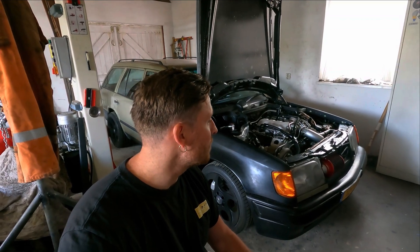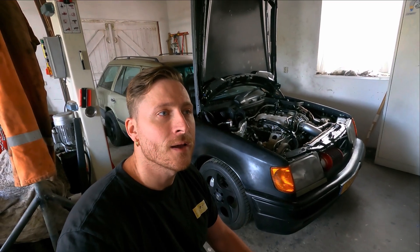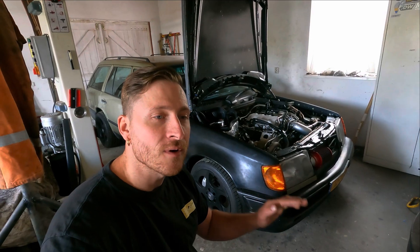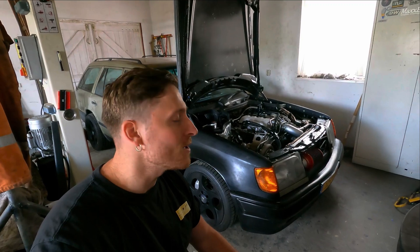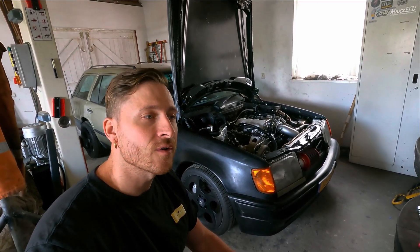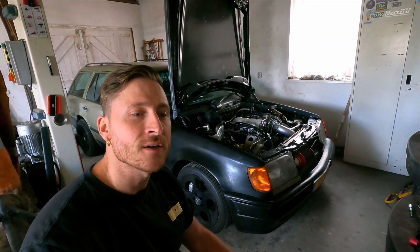Yesterday when I was going to the dyno I drove at about 130 kilometers an hour, put it into neutral and the vibrations were gone. So then the engine was going to idle at 900 RPM and it was all gone. So what I now know is that it's also not having power over 4500 RPM. I spoke to some people and the first thing they said is maybe your cam timing is off.